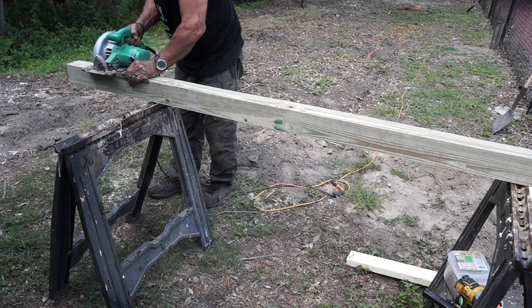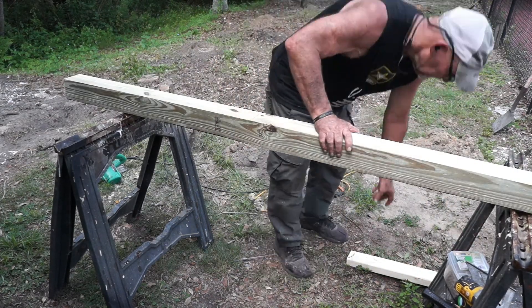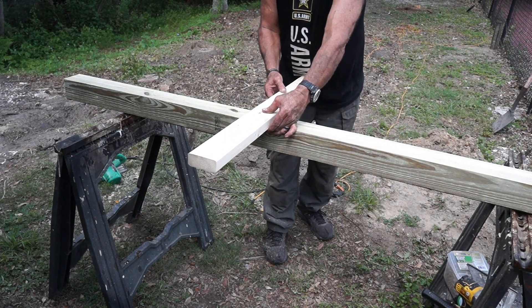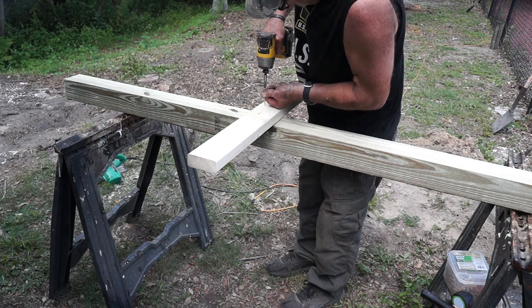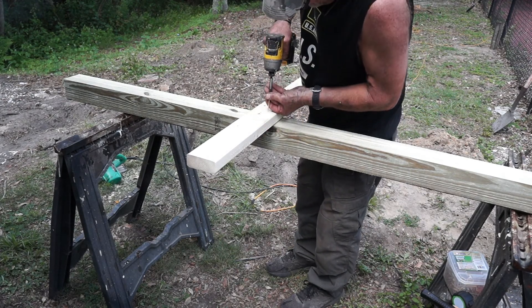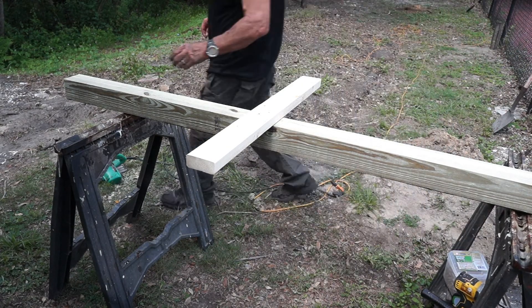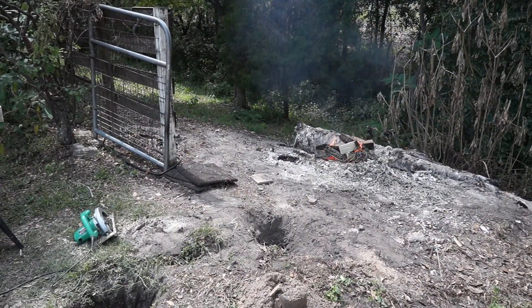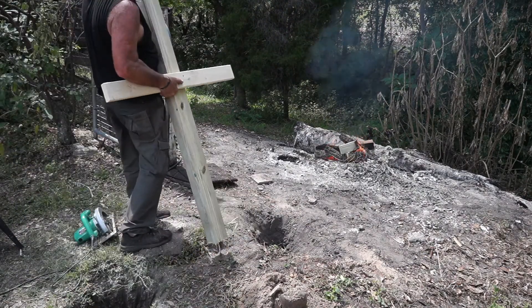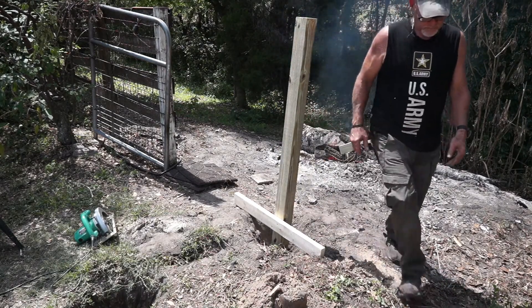I'm going to take a two-by-four and screw it to the 54-inch line I previously marked on the post. What this does is, once I screw this two-by-four onto the post, when I sit the post in the hole, this board will hold it out of the hole 54 inches — so I'll know that my post is exactly 54 inches above the finished grade. This will establish my first corner post, and I'll do this for just the corner posts only. You can see here how it works: it just sits in the hole and the two-by-four holds it 54 inches above the finished grade.